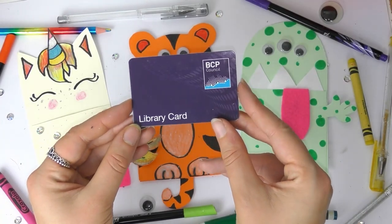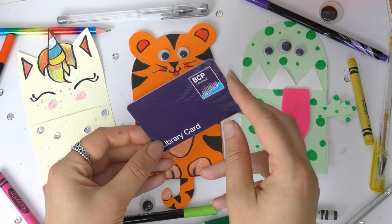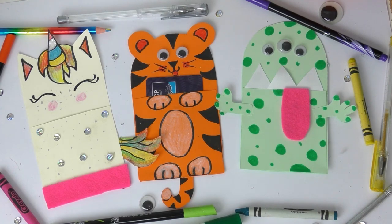Hello everyone and welcome back to another BCP Library video. My name is Katie and today I'm going to show you how you can make these really cool library card holders, and this is to celebrate Libraries Week, so you might notice a few extra videos on the BCP Libraries playlist because of this.